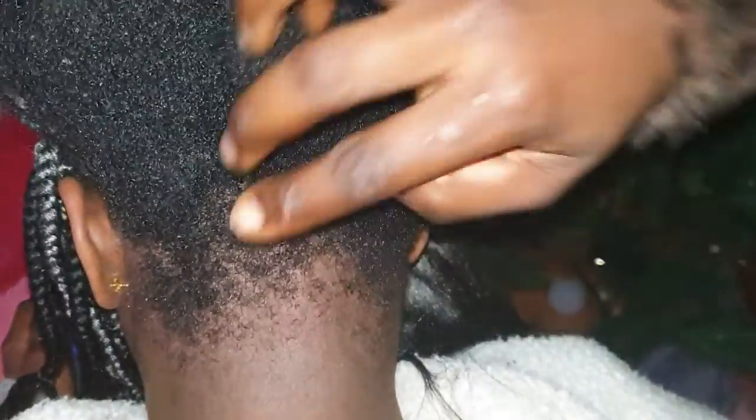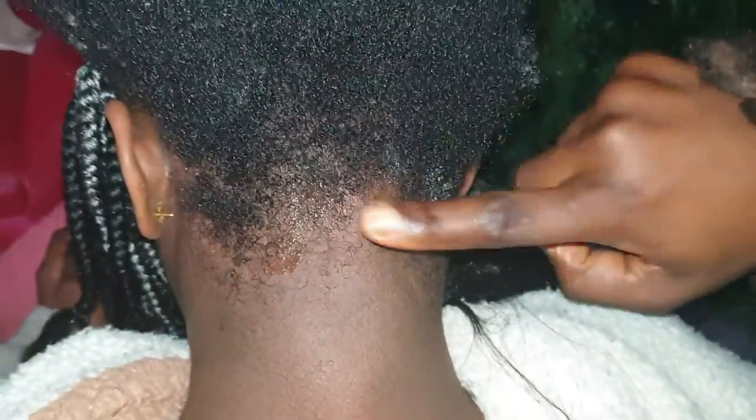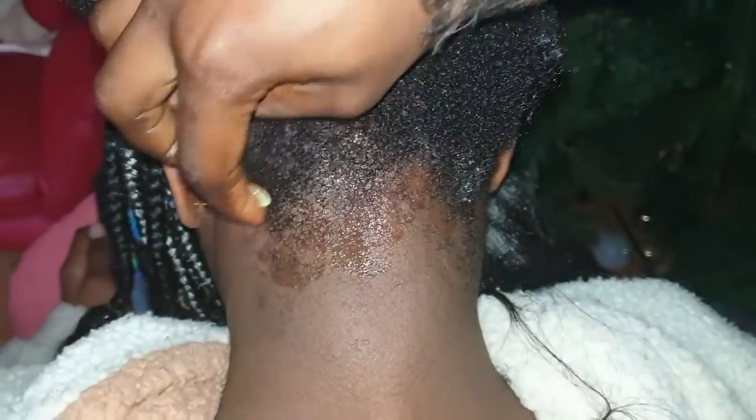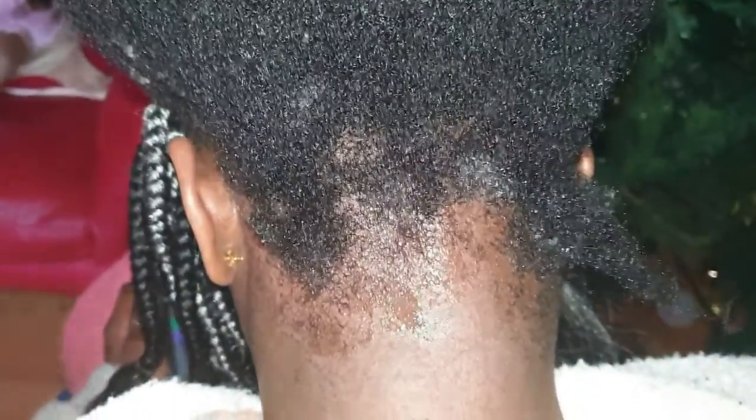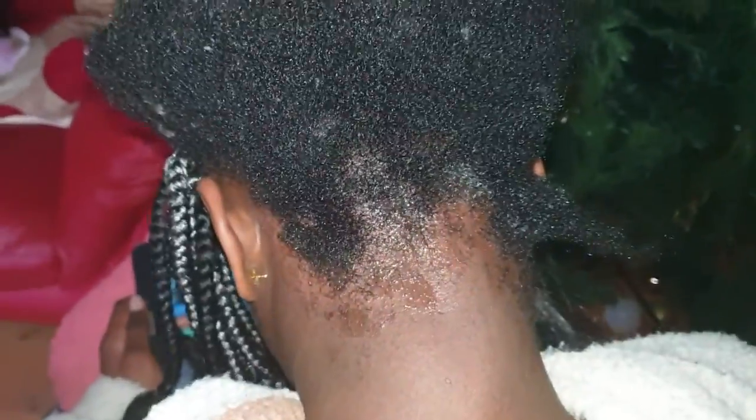I'm done with the front part. I applied gel at the edges and now I'm applying gel all over the back of her hair to reduce the tension between the extension and her hair — it also helps the edges look neater. There are many good gels you can use: Eco Styler gel, Shine and Jam, but today I'm using Ultra Stronghold.